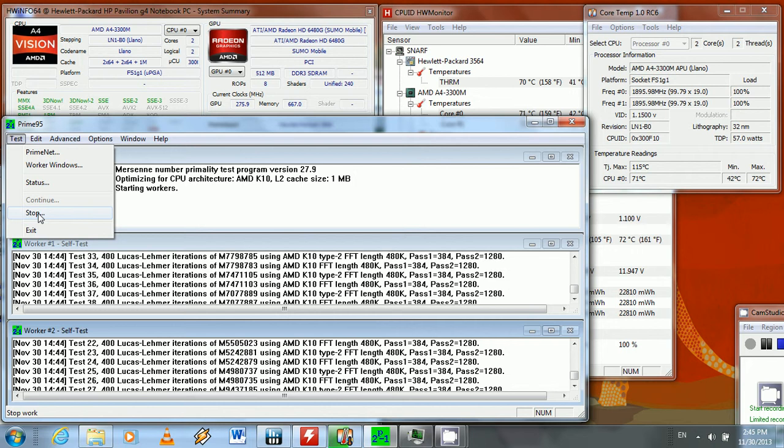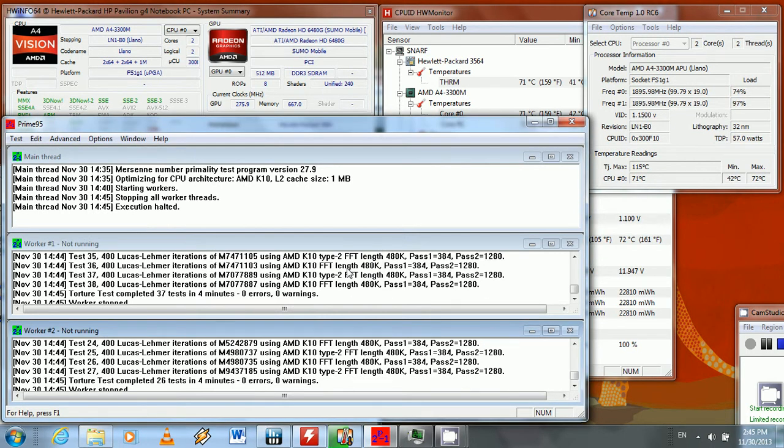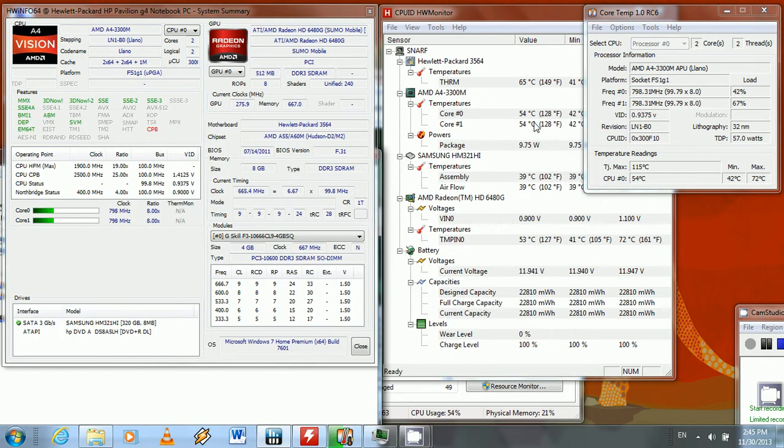Let me stop these processes. It's going to shoot all the way back down to the 60s, then down to the 50s, and then rest in the 40s — which is more or less the idle temperature, or at least your average load temperature.